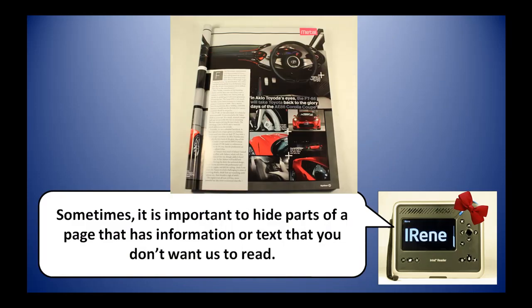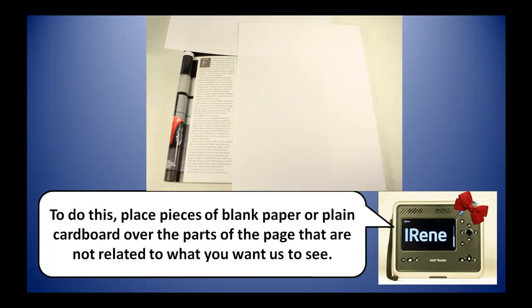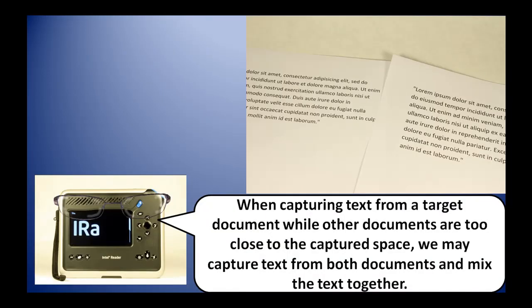Sometimes it is important to hide parts of a page that has information or text that you don't want us to read. To do this, place pieces of blank paper or plain cardboard over the parts of the page that are not related to what you want us to see. When capturing text from a target document while other documents are too close to the captured space, we may capture text from both documents and mix the text together.